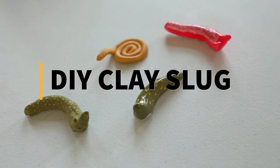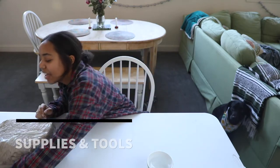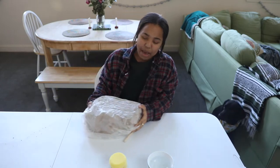Today we're going to be making clay slugs. You're going to need a bowl of water to make the slip, some sponges, and last but not least, a big lump of clay.